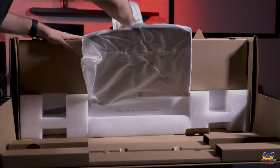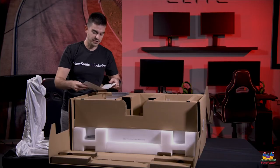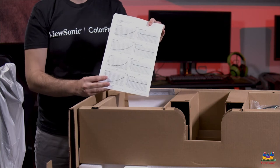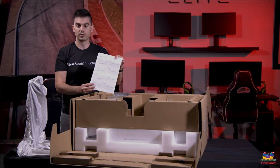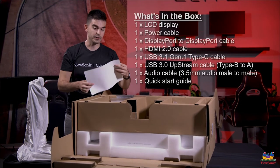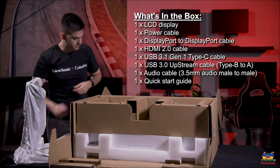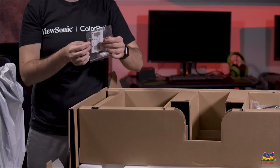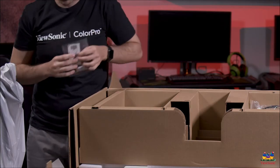You open it right here and pull your stand out like this. Inside all of the higher end VP models, you actually do get a sheet of paper that tells you the exact calibration specs for this panel. This report tells you how accurate your colors are, so you know what you're getting out of the box. There's some documentation as well, and we do include a small tool that's used to tighten and unlock the bracket in the back.